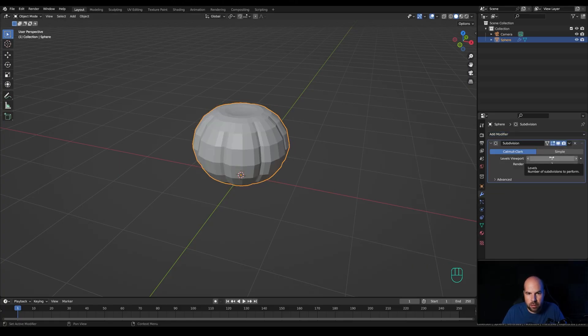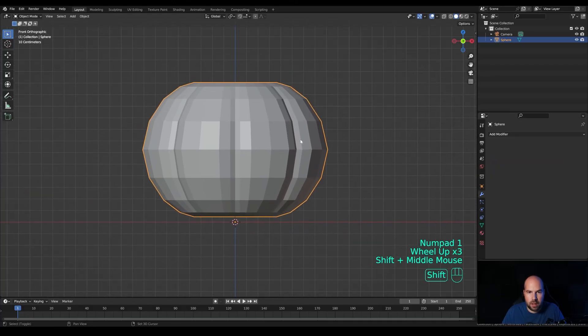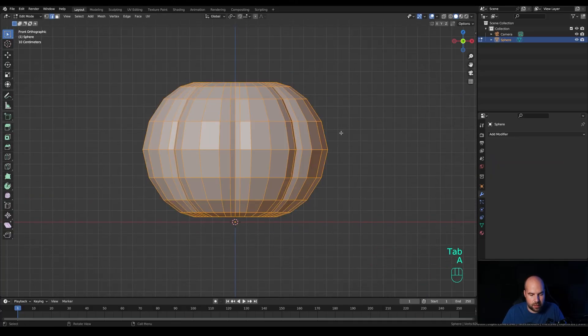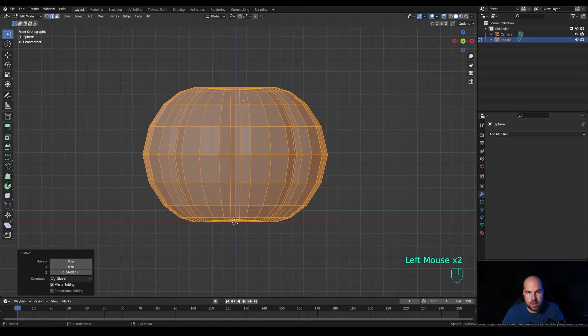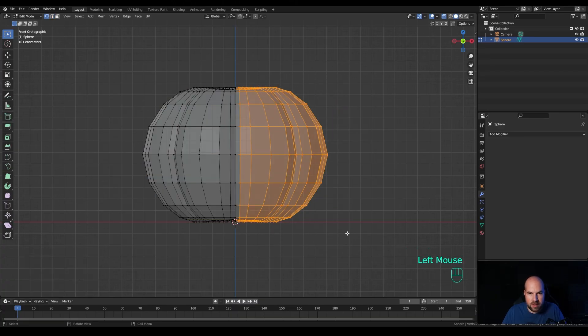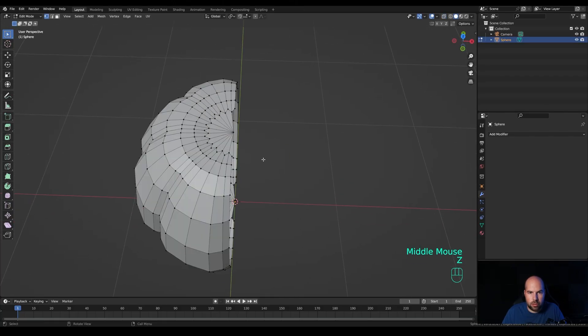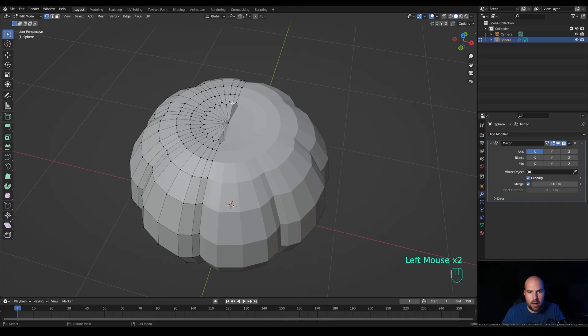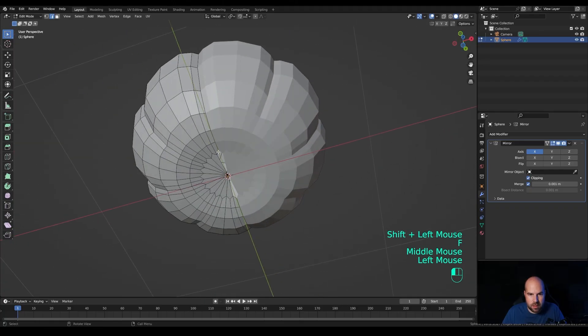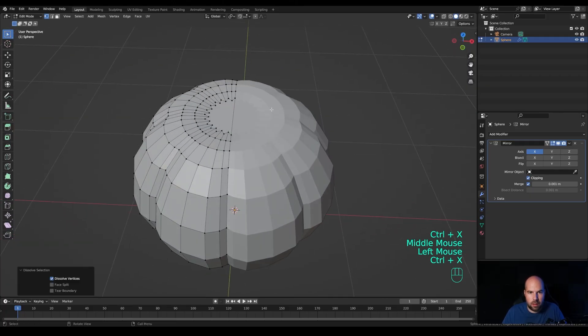Tab out and go to the modifiers panel, add a Subdivision Surface modifier with only one level of subdivision. Click and apply the modifier. Tab into edit mode, press A to select all, press G then Z and move it down a little. Enable X-ray view, press 1 for vertex select, select all vertices on one side, press X and delete. Add a Mirror modifier and enable Clipping. Press 2 for edge select, hold Shift and select these edges, press F to fill — do the same at the bottom. Finally, dissolve the middle vertex with Ctrl+X to avoid pinching. Do the same on the other side.